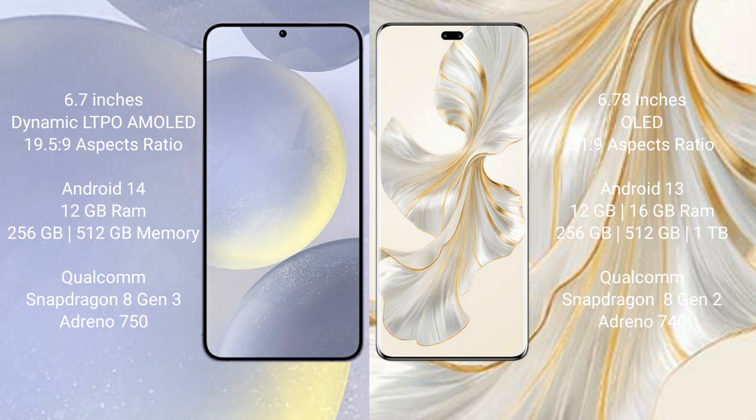Honor 100 Pro comes with 12GB or 16GB RAM, 256GB and 512GB internal storage, a Qualcomm Snapdragon 8 Gen 2 processor, and Adreno 740 GPU. Honor 100 Pro runs on the Android 13 operating system.